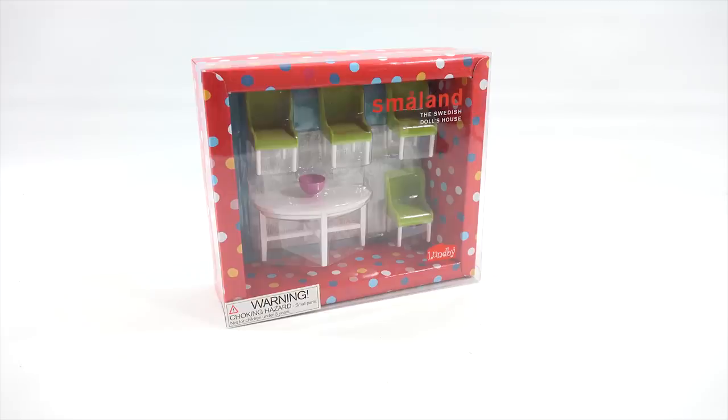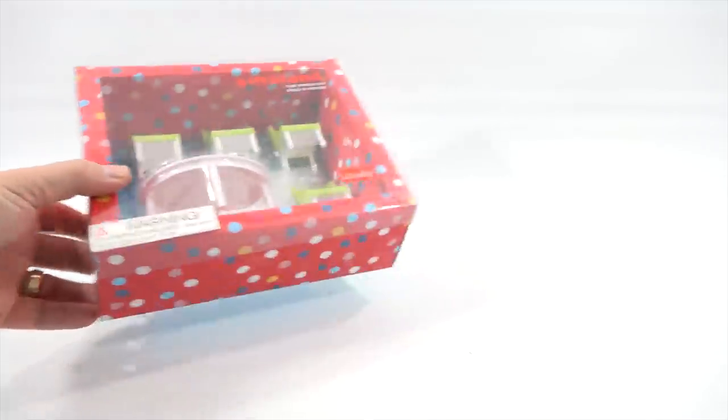Here we go — this is the set I think I'm going to put next to the kitchen. I call it the dining room set. This one is attached on the inside, which makes these harder to get out while trying to save the packaging — at least from my experience opening all the ones I've opened, which is quite a bit.